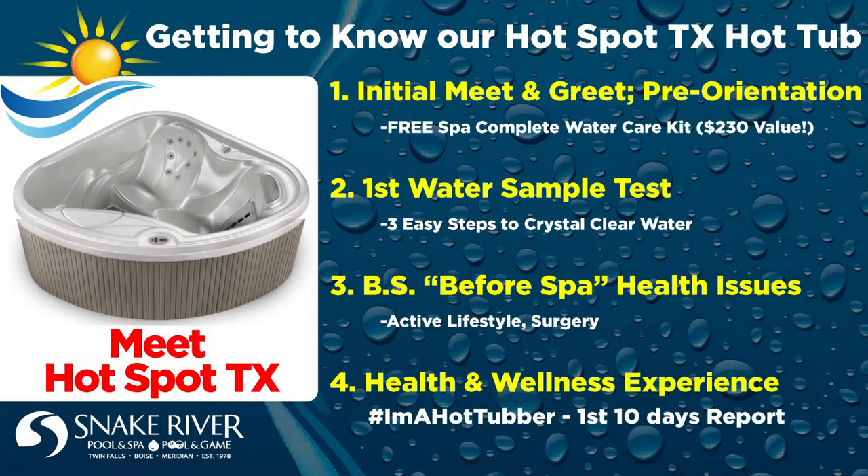In today's week two video series, I'd like to dive into the initial meet and greet, hot tub care including the first water sample test. And I'll explain my family's BS health issues — that is, before-spa health issues — and how our experience soaking the first 10 days in the new hot tub has turned a new leaf for pain relief and a new routine for relaxation in our home.